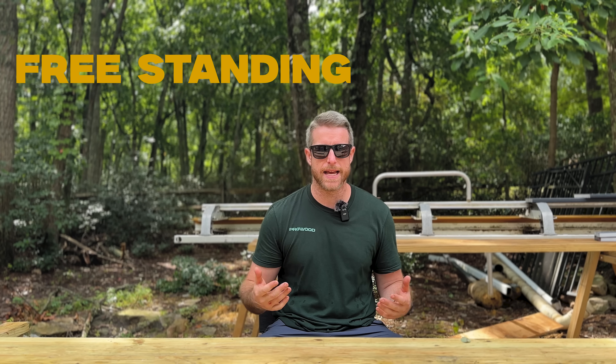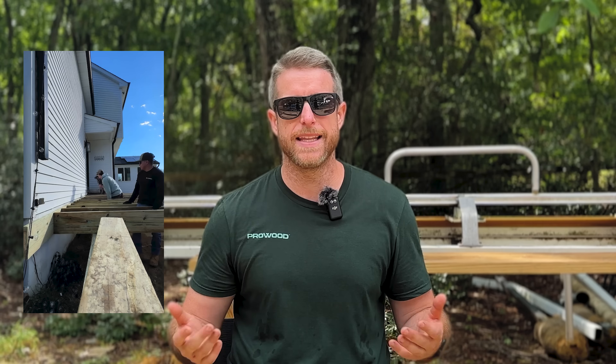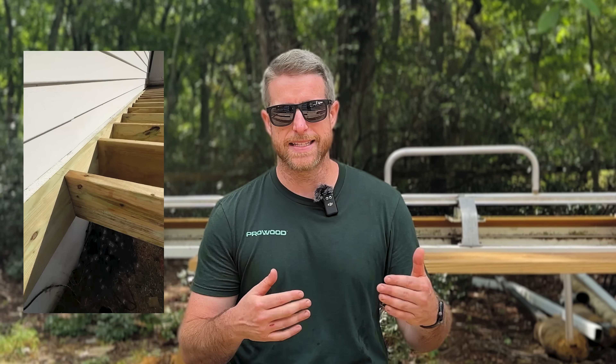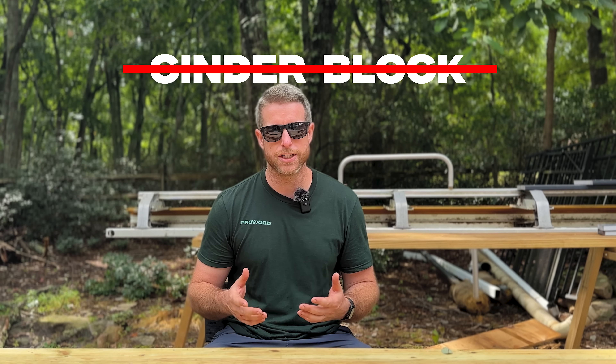We also do freestanding decks a lot. A freestanding deck has a beam about two feet away from the house that supports the deck, and you push your joists to cantilever towards the house. In the end it looks the same as a ledger-attached deck, but it's not connected to the house — it's completely self-supported. We go with a freestanding deck when we're below the door threshold, maybe two steps out of the house and up against the foundation. If we have poured concrete walls that's no problem, but a lot of times around here we encounter cinder block, which is not something you want to attach to.